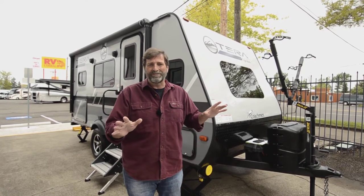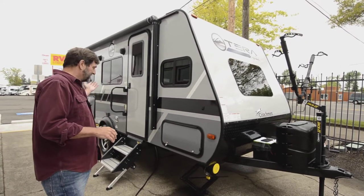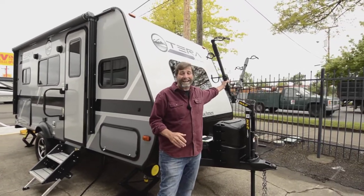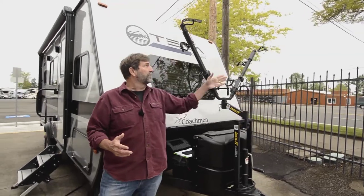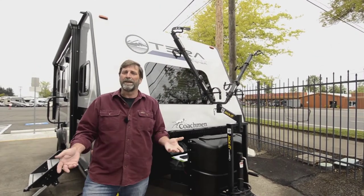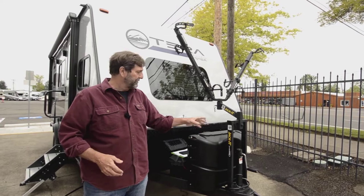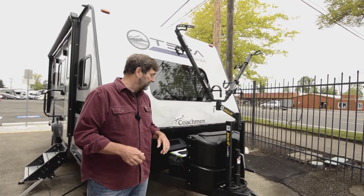A couple of things I want you to know about this rig. You see right away, this is kind of an off-road model — it's got a nice big set of tires and more ground clearance. This is a jacket, and it's a bike rack. We can flip this part around and hang a couple of bikes off the front, thereby freeing up the bed of my truck or the back of my tow vehicle. It's a great utility, and it's also removable — if you don't need it, just take it off and use it some other time.